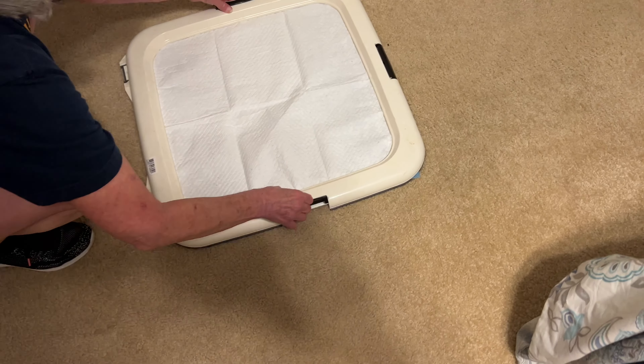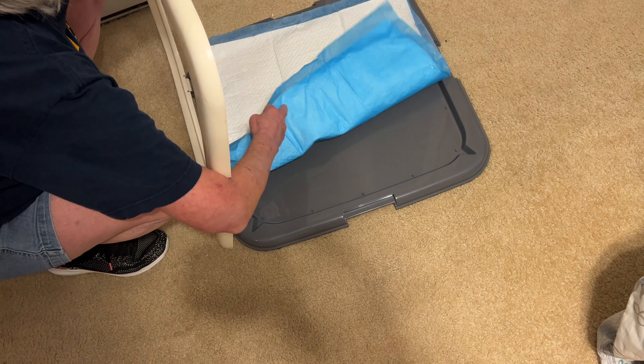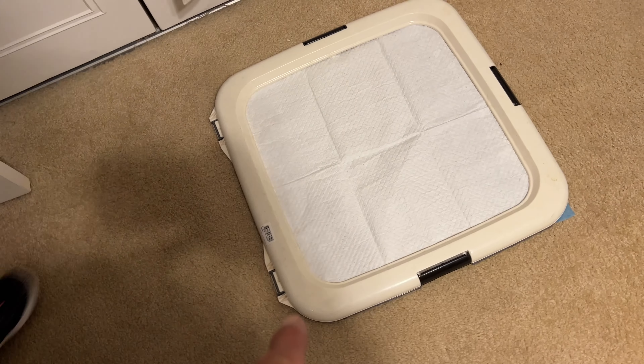We have a couple of them set up, and also this cool little tray — I guess you'd call it a collar or a tray — and you set it in there. The theory is that the dog pees there instead of on the rug.